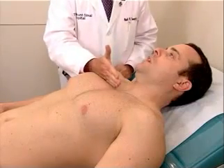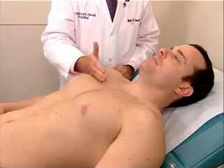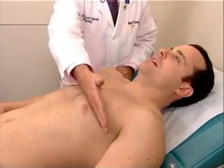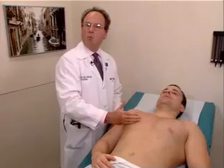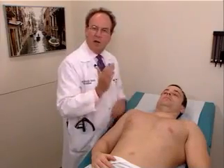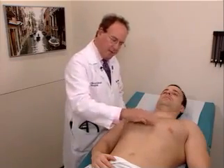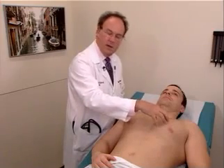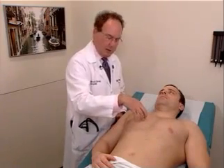Say 99. One uses the same technique, applying the heel of your hand in an interspace. Obviously, we have the heart in this area, and we do not evaluate over the heart, because this would be an area in which tactile fremitus would be different than the area on the other side.